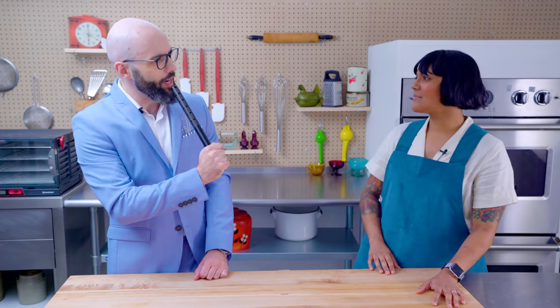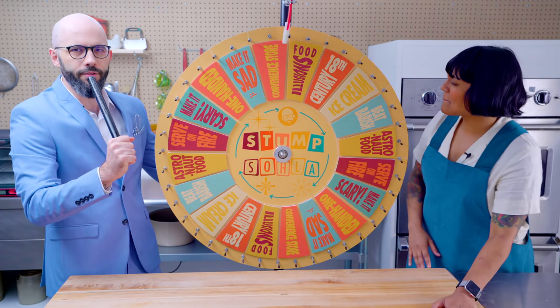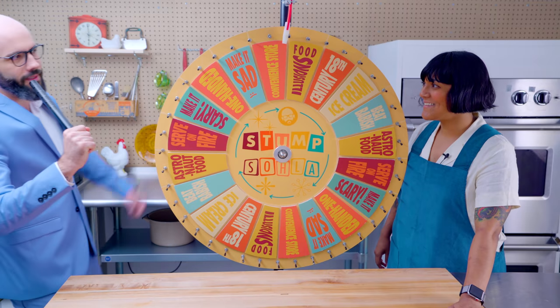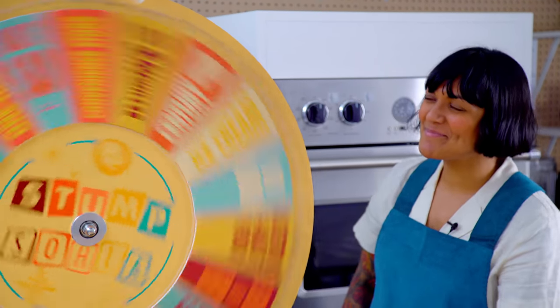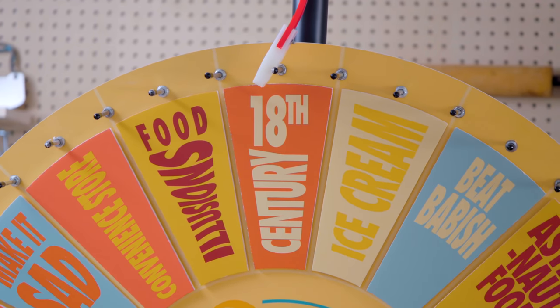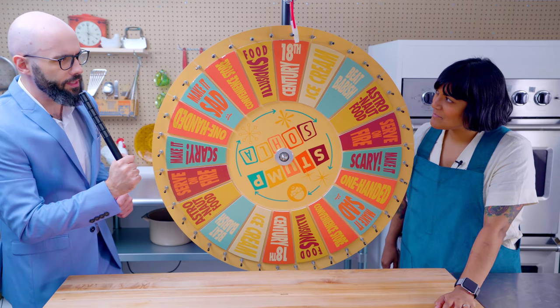Sola Elwayli, are you ready to spin the wheel? There's a wheel? Yes, there's a wheel. It's right in front of you. This is the official Stump Sola wheel. This is going to put a spin on what you're cooking today. Oh, 18th century. That means you need to make mac and cheese in the style it would be made in the 18th century. What do you think?